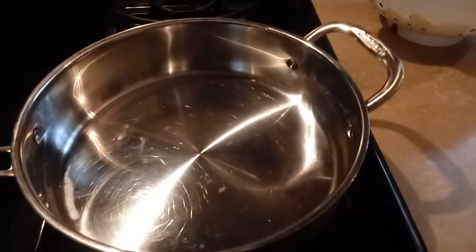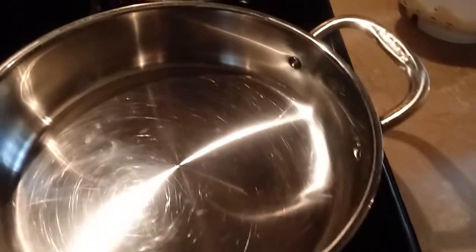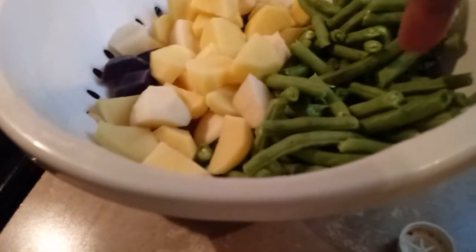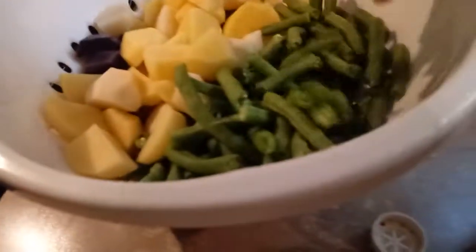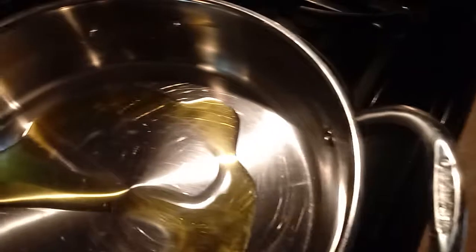Hello, this is Nana Paula Jay. I'm getting ready to cook my green beans and potatoes in this skillet. These are fresh green beans and small potatoes that I already cut up and washed. I'm getting ready to put a little oil in the pan. It's a very easy, quick recipe.